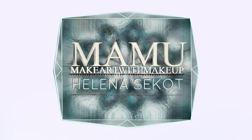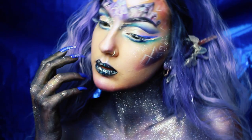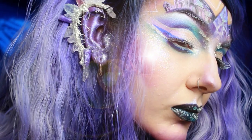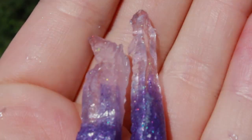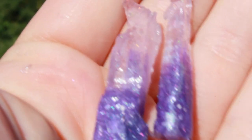Hello everybody! After some time I'm finally back with another video, and this time I will teach you how to create your own custom-made crystal gemstones. This was my first ever attempt of making them and I'm so happy how well and gorgeous they turned out. I have never seen this technique before — I figured it out by myself and I'm really excited to share it with you in this video.